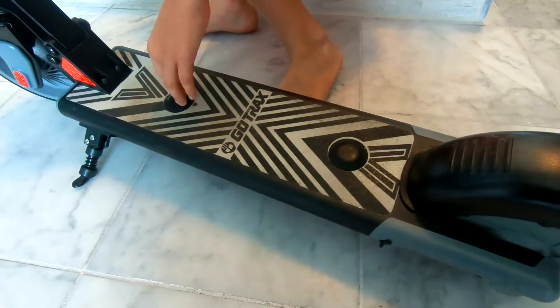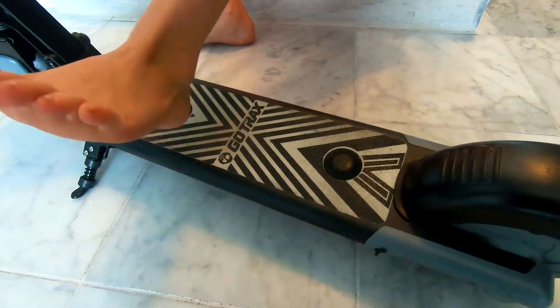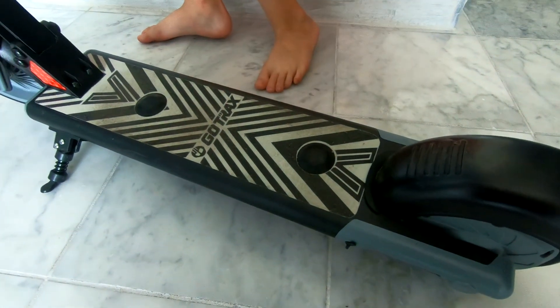This is the back button and this is the front button. This one just turns it on and this one propels you forward if you hold them at the same time. So if you have to step on them both at the same time, otherwise it will stop?